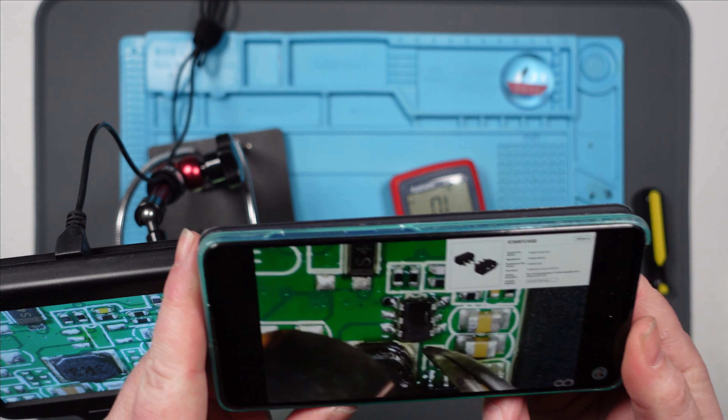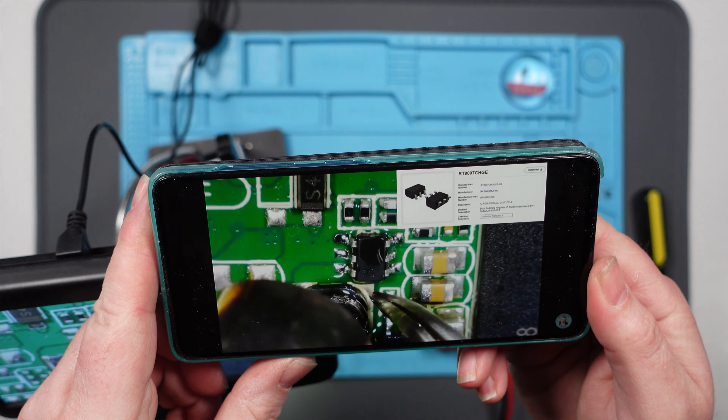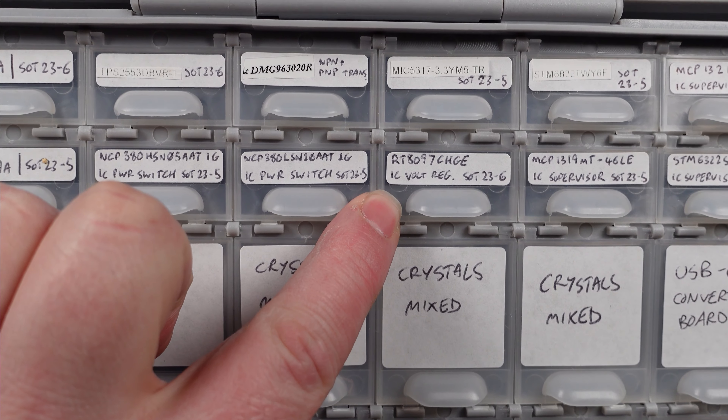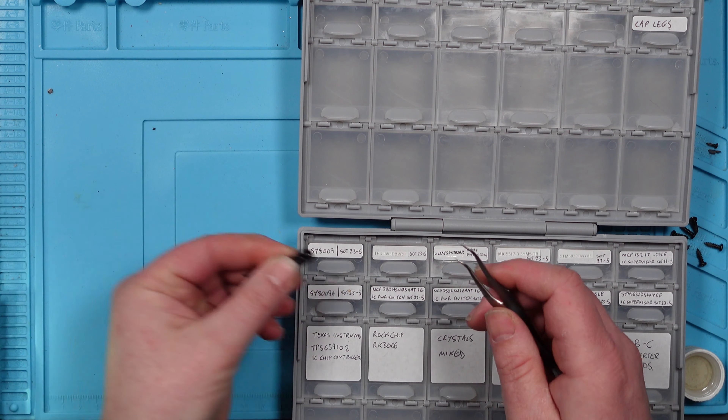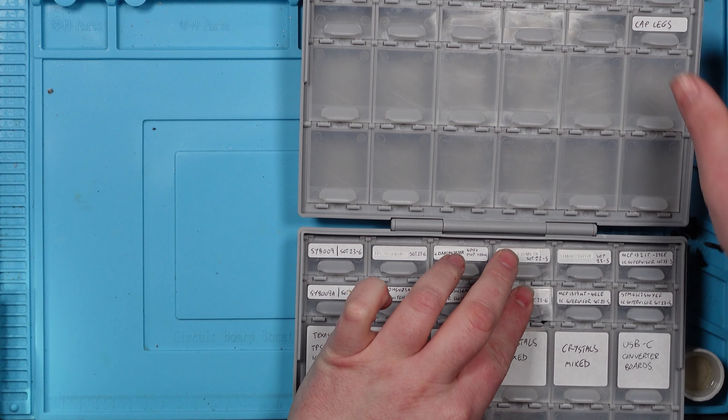If only I could remember what I replaced it with - I need to go and watch my video. This guy knows what he's talking about. RT8097CHGE. I'm pretty sure I bought more than one. Let's go and have a look in my box of tricks. There she is - I actually have nine more of them. I must have had to buy ten. There it is. Let's do this!